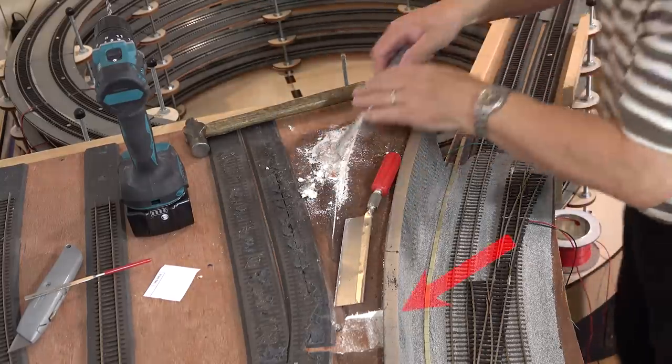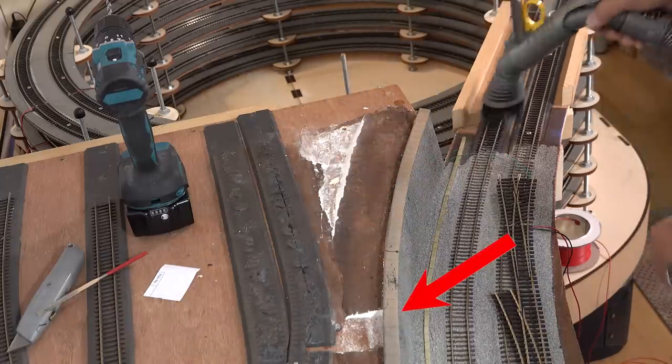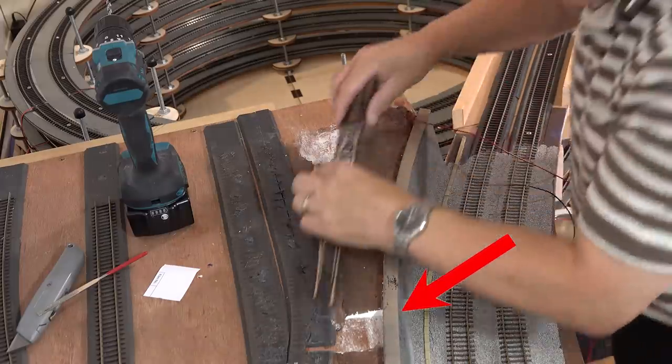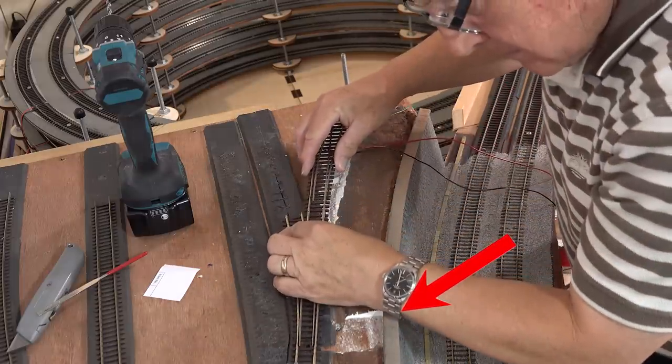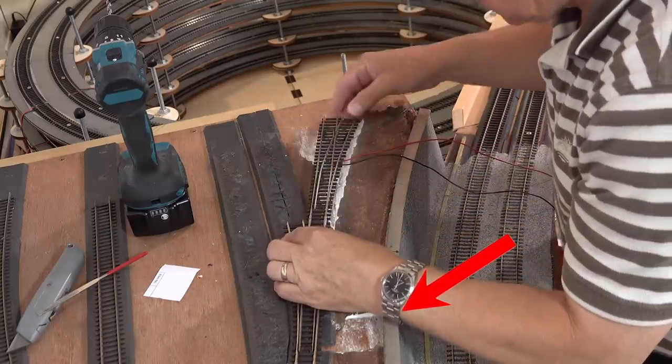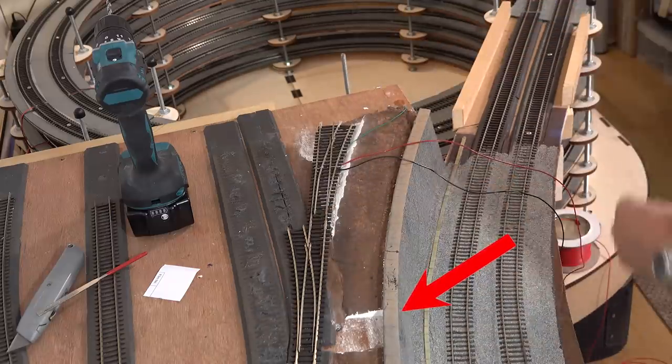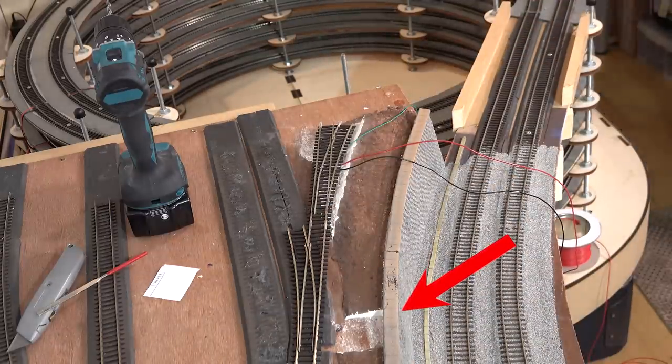As you can see by the arrow, I've cut out a small section of the Sculpt-a-Mold — this is to allow the MP5 surface-mounted point motor to go in. There's a small groove in the cut as well which will allow the actuating arm to come up underneath the point through the hole in the switch rail.